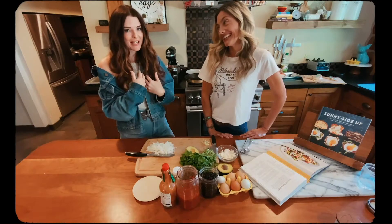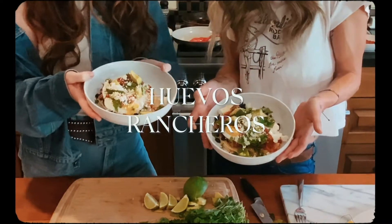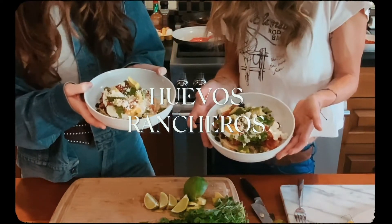What's up y'all, Jenna Paulette here again with Waylon Lucas. We are continuing our brunch menu — we are going to be making Huevos Rancheros.